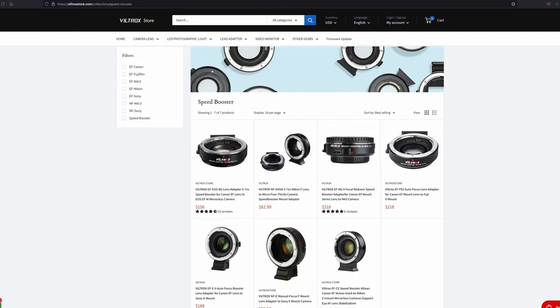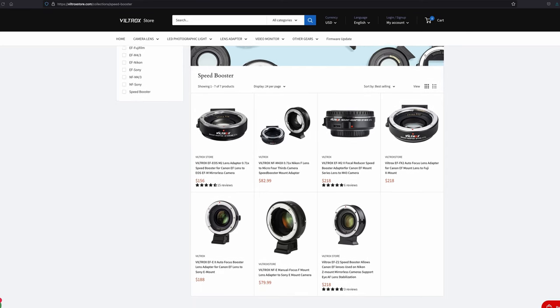I'll leave Amazon links in the description below to the speed booster, but they're currently out of stock, so you can also purchase it at the Viltrox store. If you use the coupon code FULAN at checkout, you'll get 10% off not only the speed booster, but anything else you purchase from the Viltrox store.